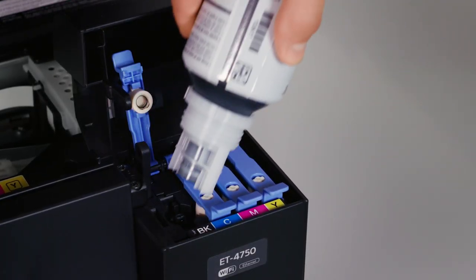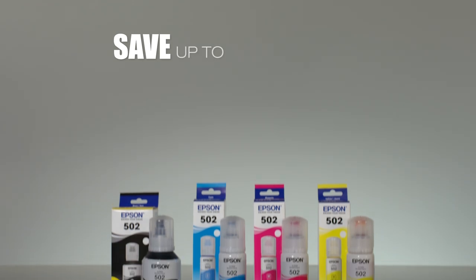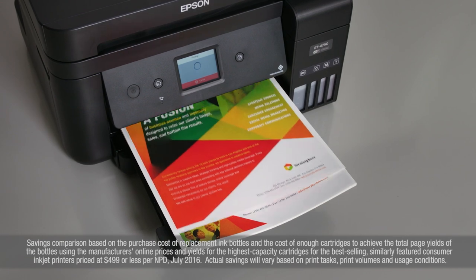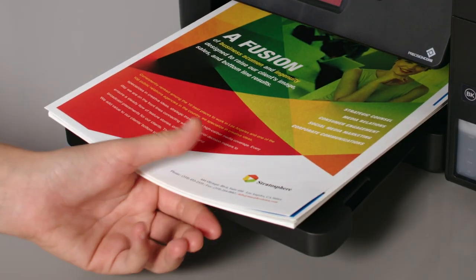Refilling is clean and easy with Epson's exclusive AutoStop ink bottles. You save up to 80% on ink with low-cost replacement bottles. Plus, with auto two-sided printing, you consume 50% less paper — that's good for the environment and your wallet.